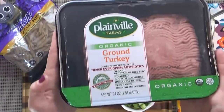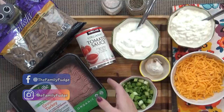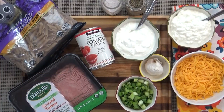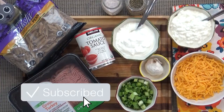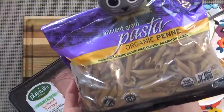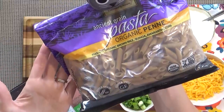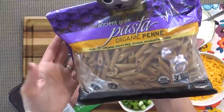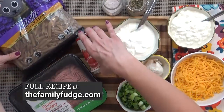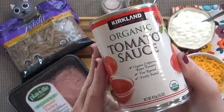Here's what you're going to need. I'm starting with just over a pound of ground turkey, but you could also use beef if you'd like. Now traditionally you're going to want to use egg noodles for this dish, but since I have a gluten-free family member I'm just going to use the gluten-free variety, because for whatever reason I can never find egg noodles that are gluten-free — but if you know where I can find them, leave it down below. I'm also going to be using a 15 ounce can of tomato sauce.